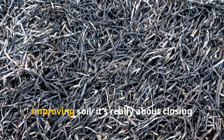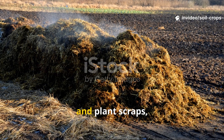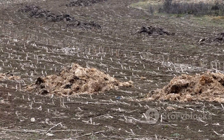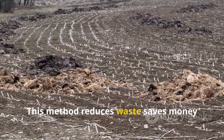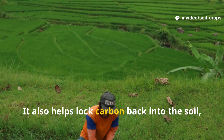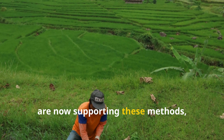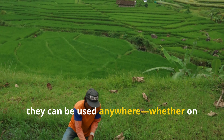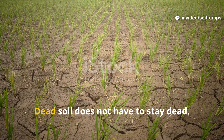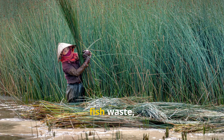Rice husk composting isn't just about improving soil — it's about closing the farming loop. Instead of throwing away husks, fish waste, and plant scraps, farmers turn them into valuable humus that feeds the land again. This method reduces waste, saves money, and makes farms less dependent on expensive chemicals. It also helps lock carbon back into the soil, which is good for the climate. Governments and researchers across Asia are now supporting these methods, but they can be used anywhere — whether on large farms or in small backyard gardens.